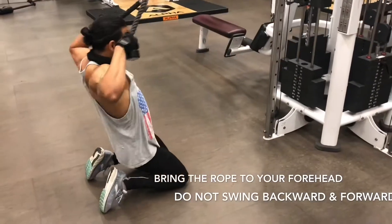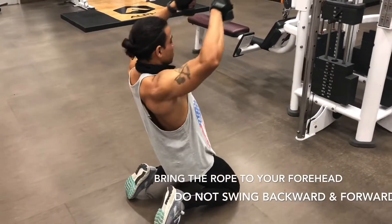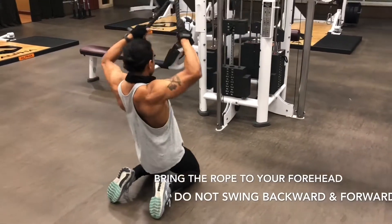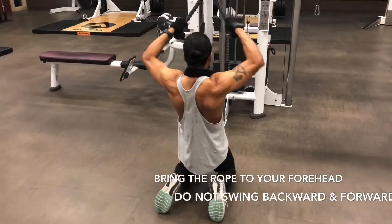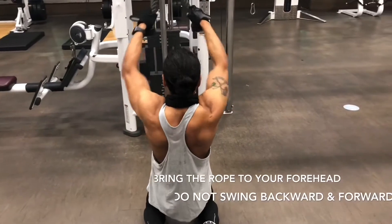Kneel down. If you need padding for your knees, feel free to use it — no harm at all. Bring the rope as close to your forehead so you get a full stretch at the top and then at the bottom. Just do as many as you can or increase the weight.